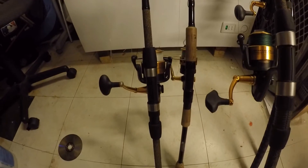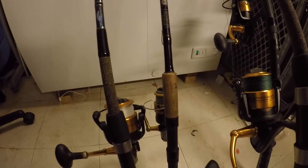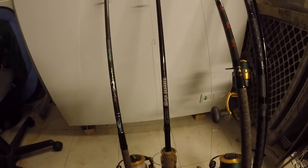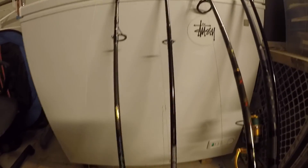Next we have a St. Croix Mojo Insurer paired with a Spin Slammer. I got this rod at last year's Clare Canyon sale in the springtime.